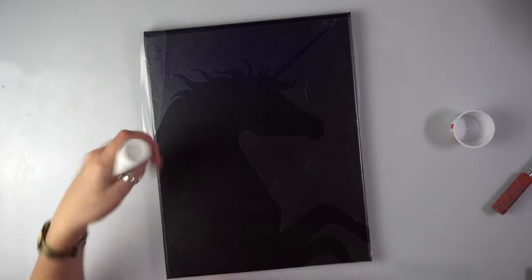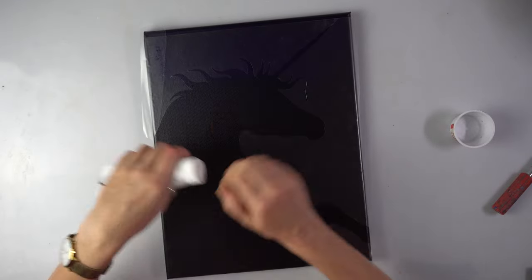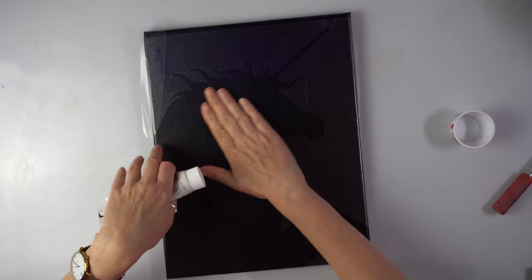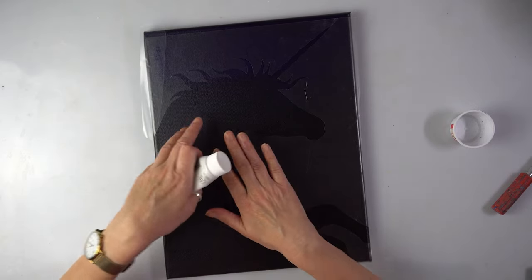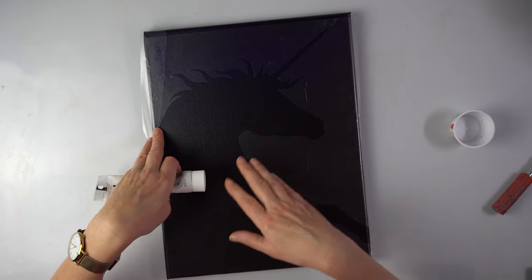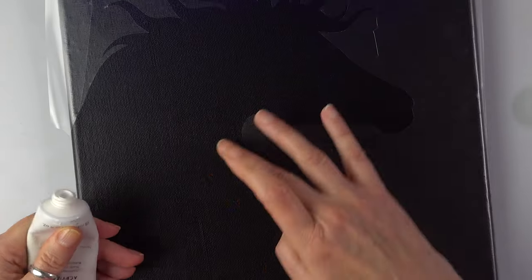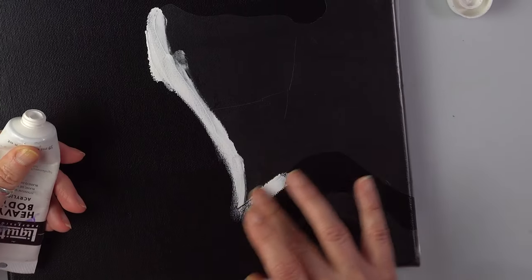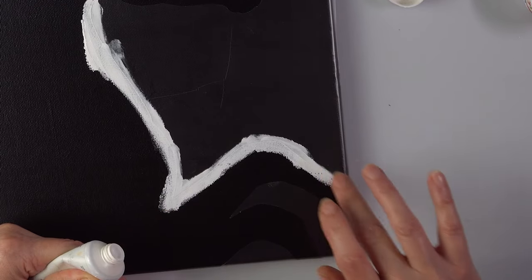Now, if you want to do the same project, this section is optional, but I like doing it. I am going to seal the edges, all the edges, with white. Not only that, I'm also going to cover the horse with white. I don't have to do it, but because my canvas is black and I'm going to pour some light colors, I don't want the black peeping through — so that's why I'm doing this. I touch it with my finger; you can use gloves if you prefer. I just like feeling the edge so I know I've sealed it.